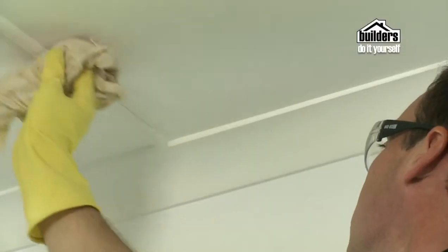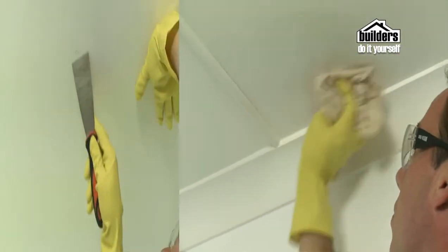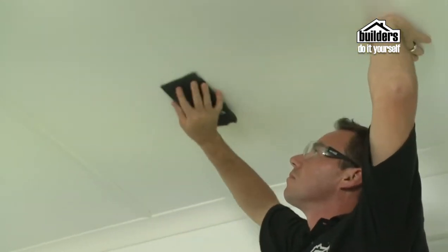Paint your ceiling before you paint the walls — that way any splashes or splatters that land on the wall will still get painted over later. Prep your ceiling by washing and rinsing the surface to get rid of any grease, scrape off any flaking paint, fill any cracks, and sand smooth any lumps and bumps.